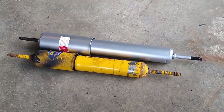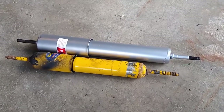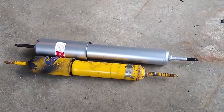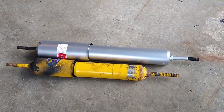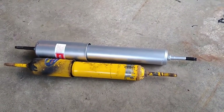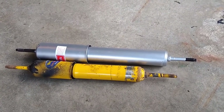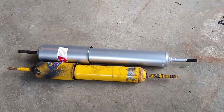I found this part number on the Outdoors RV Facebook page and also in some website posts. I was surprised when it came in and there was that much difference in length. I looked up the specs and sure enough the KYB is actually about two inches longer extended and about one inch longer compressed than the original Monroe.